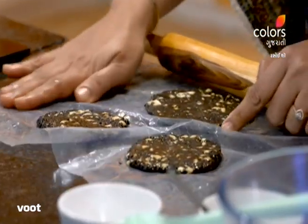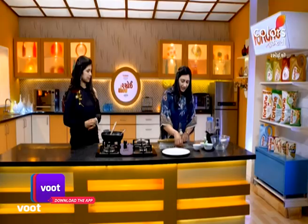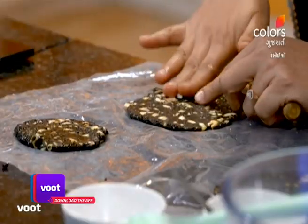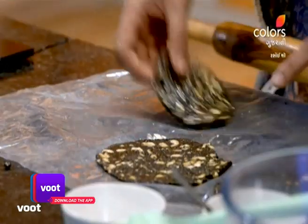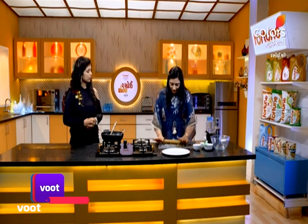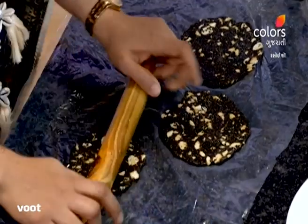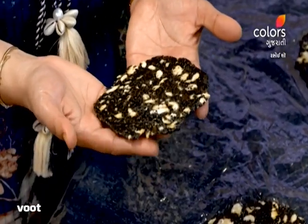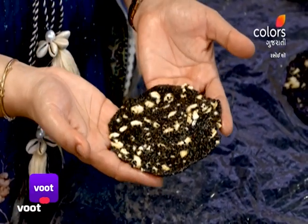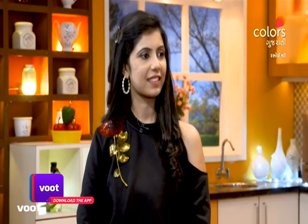We have medium thickness — we have to make it just right. We have to make a good quantity of it but keep the thickness consistent — this is a choice. We have prepared the chikki. We can also add a little sour cream. We will have 15-20 minutes to cook, and with the chikki, we have to store it after setting. You can store it in the middle of the tray.